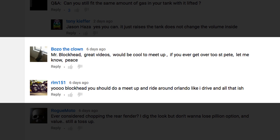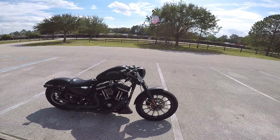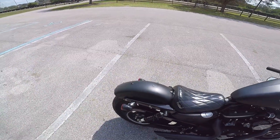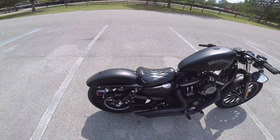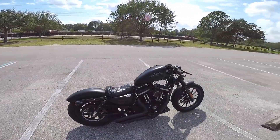Bozo the Clown and RLM151 both mentioned doing a meet-up like iDrive and stuff. iDrive sucks — I'm kind of scared to ride over there, but hey, maybe. Rogue Moda asks: ever considered chopping the rear fender? I dig the look, but don't want to lose the pillion option and value — still a toss-up. Yeah, I did consider it, but I'm not gonna do it. As I said, I did want to go for that bobber look, but I'm not going to because of living in Florida and the rain. I don't want rain flipping up and soaking my back.